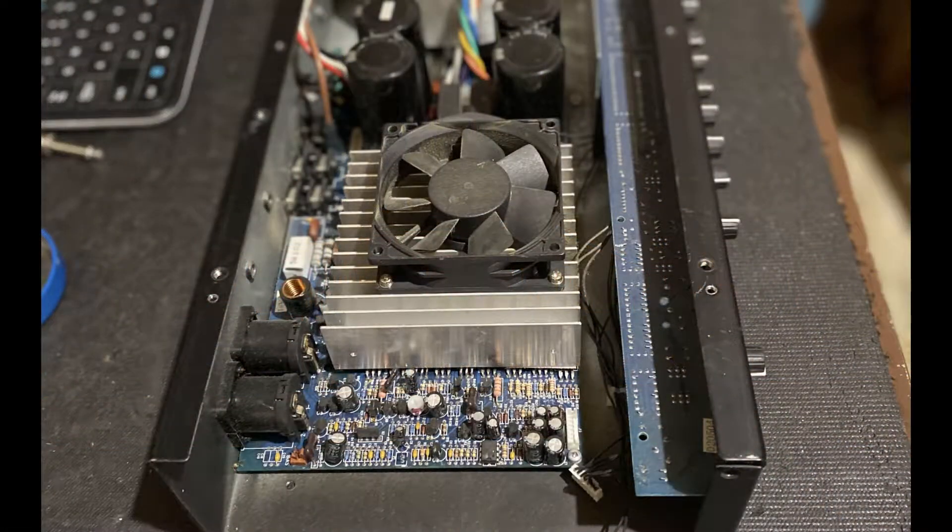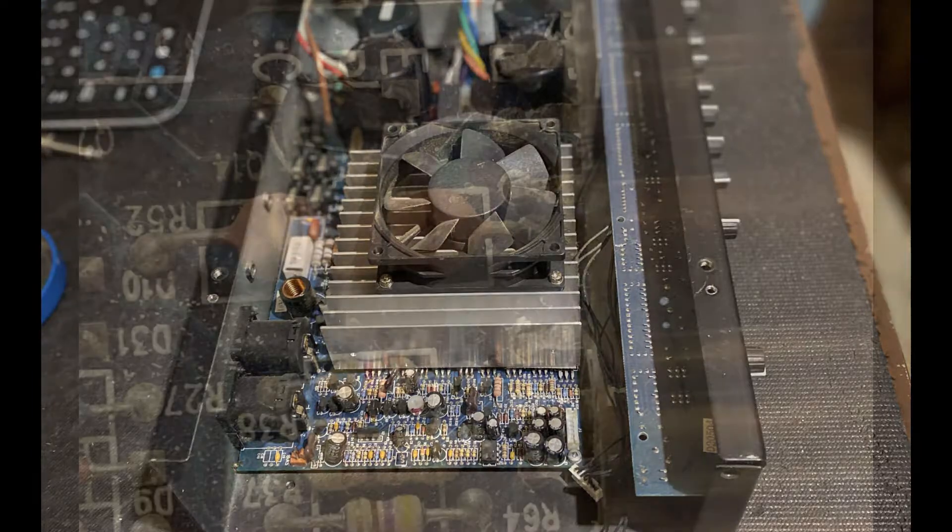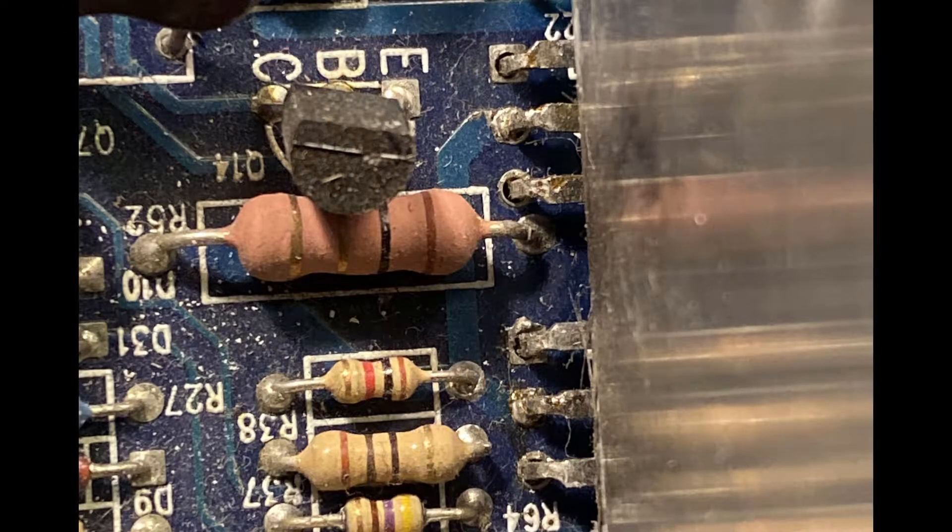I switched my focus to the power amp section. This section of the amp is mounted very securely, and pressing and wiggling the components on the board revealed nothing. Then, once I got my 50-year-old eyes close enough to the board, I found it. Two of the power transistors had broken solder joints.